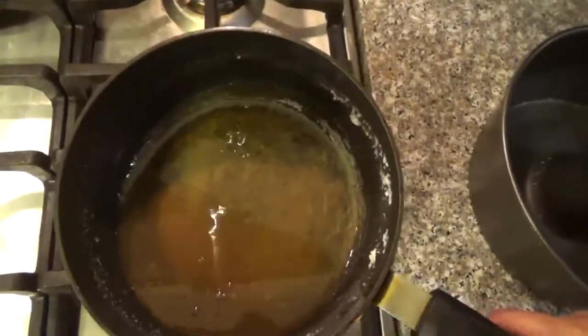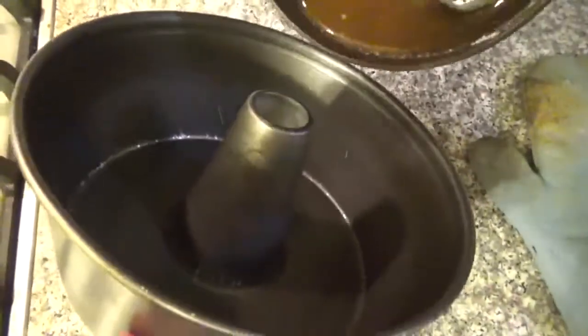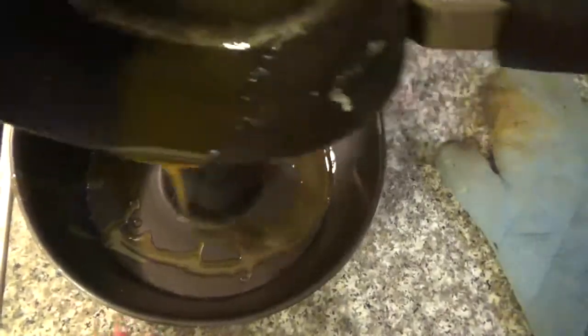Now that the sugar melts and completely became the caramel color, we're gonna pour it on top of a Bundt pan. Just be very careful and do this fast. We're gonna get the sides, then the base.